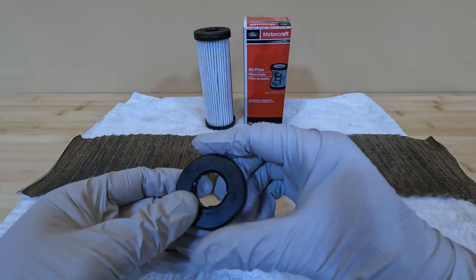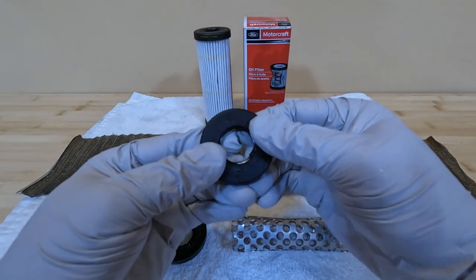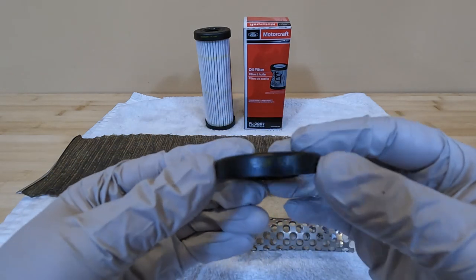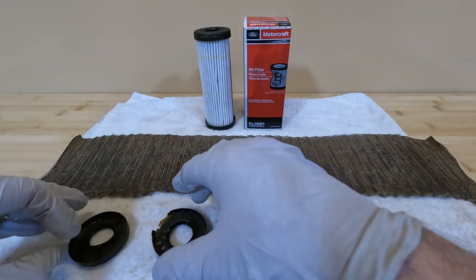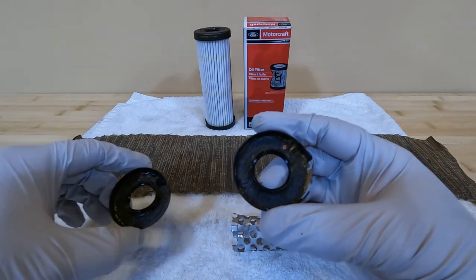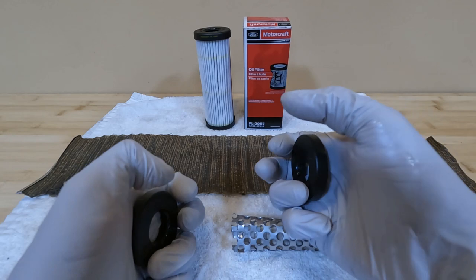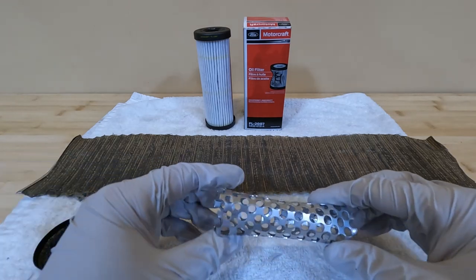The first thing you'll notice is the filter has plastic caps on it. These caps are actually pretty robust and strong — I can't even bend these plastic caps with my hand, so this is pretty impressive. It's got FOMO Co. and an engineering number on the top of the cap, and on one cap it has the Motorcraft FL 2087 in yellow writing. The other cap is identical with the same engineering number on it, and on the inside of the caps there's quite a bit of glue, so it looks like it was very well glued on both ends.